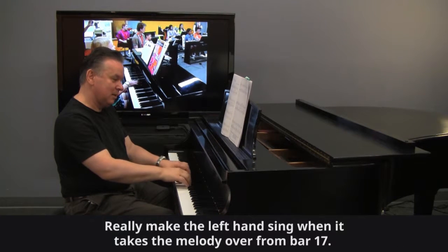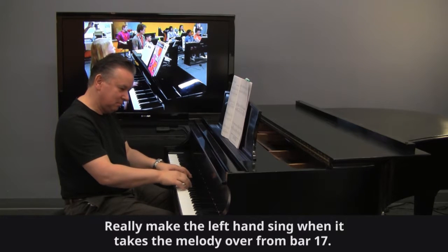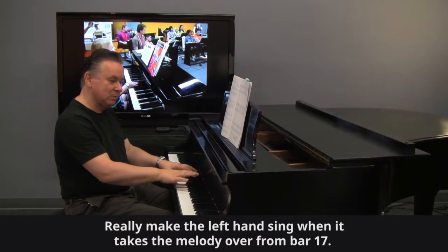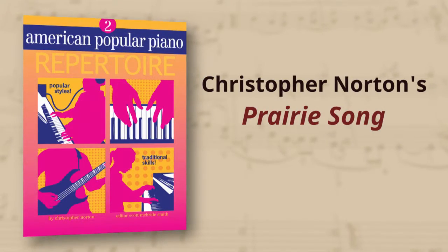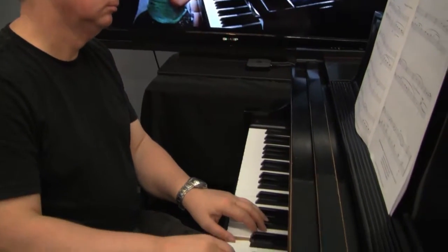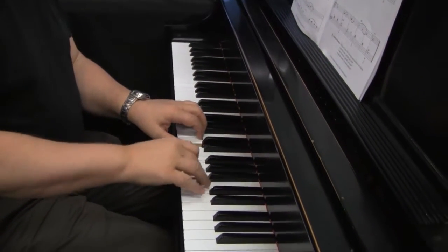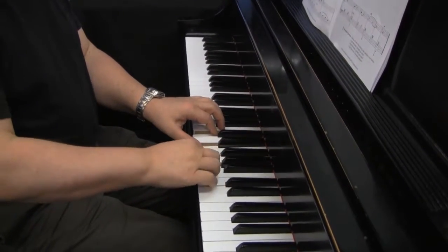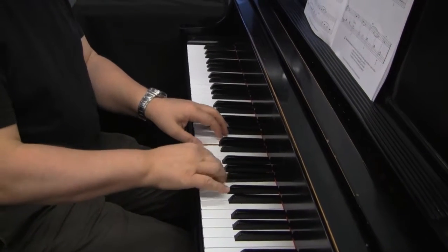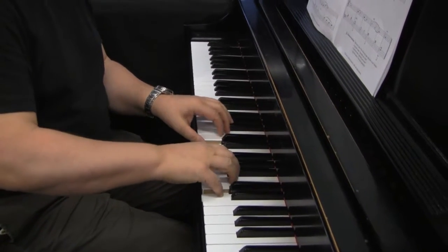Enjoy placing the chords at the end. Both notes coming down together — dropping everything at once to the bottom of the key bed. It's a very small drop, so it means it's very quiet.